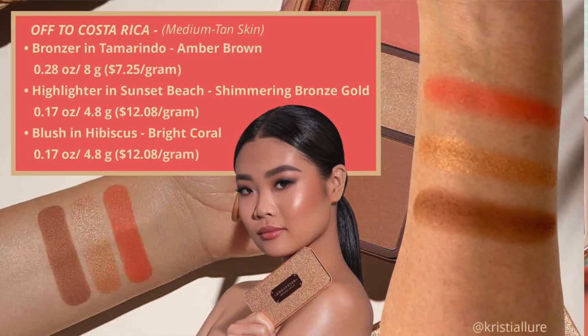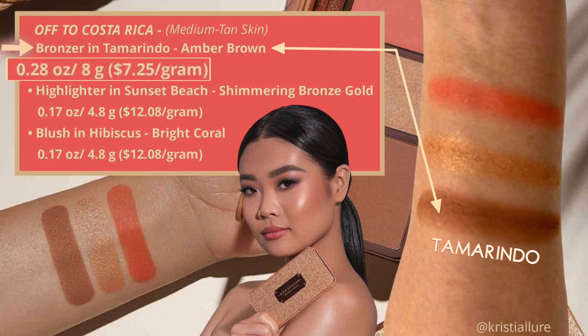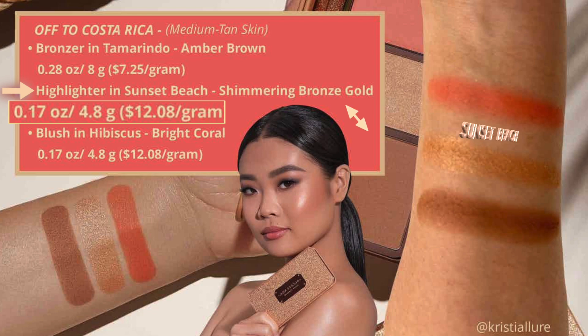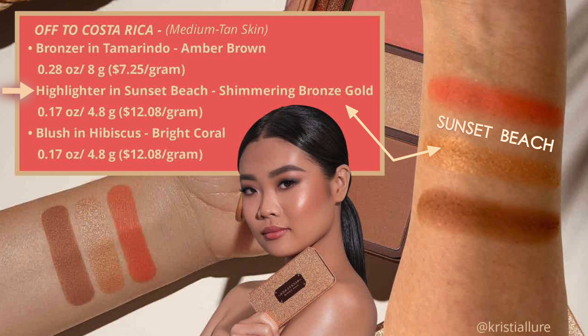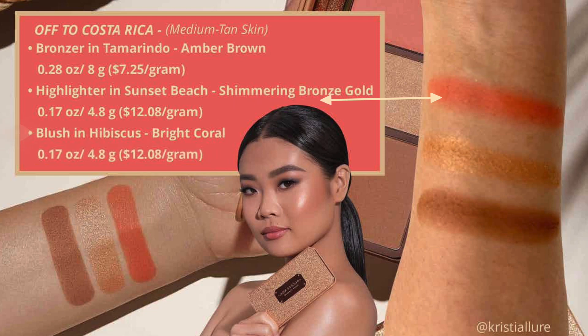Let's start with Off to Costa Rica — for medium to tan skin tones. The bronzer is 0.28 ounces, 8 grams, called Tamarindo, an amber brown — about $7.25 per gram for just the bronzer. The highlighter is 0.17 ounces, 4.8 grams, called Sunset Beach — $12 per gram. It's a shimmery bronze gold, which I think will be a little too dark for my preference. The blush is also 4.8 grams at $12 per gram — a bright coral called Hibiscus. It is absolutely stunning.